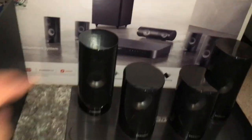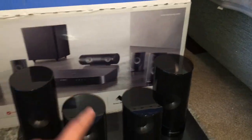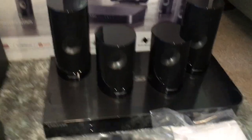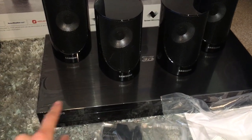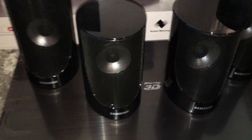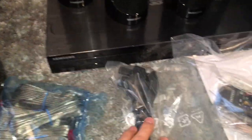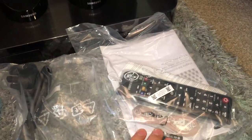We've got our centre speaker, subwoofer, two front speakers, and then the two rear speakers that are basically the surround sound - they're going to go at the back of the room. You've got the main unit which is the amp and also a 3D Blu-ray player, tons of speaker wire to connect them all up to the main unit, a power cable and then a remote.